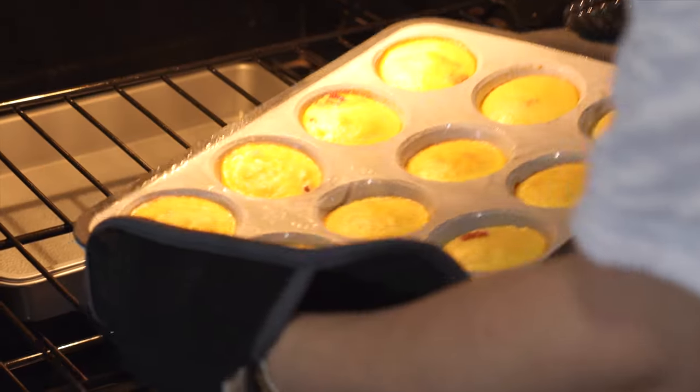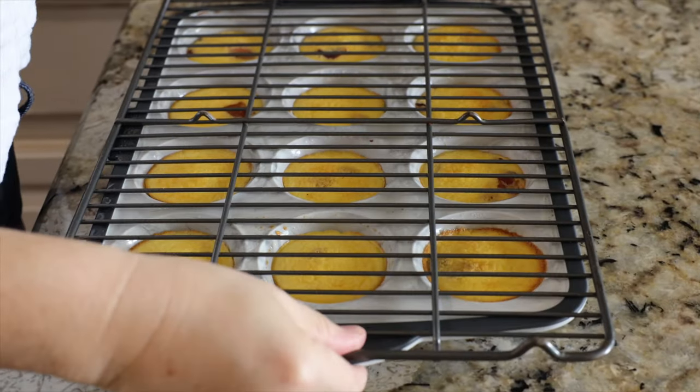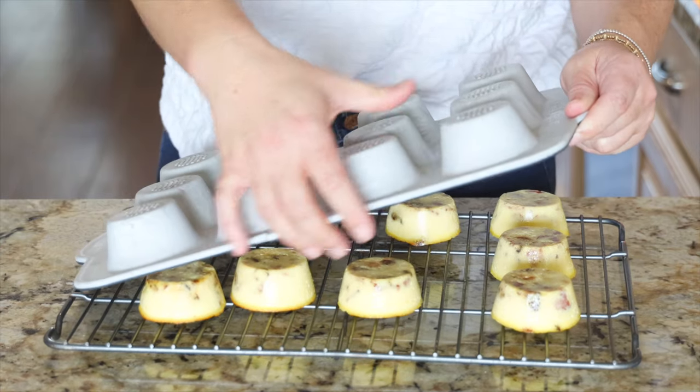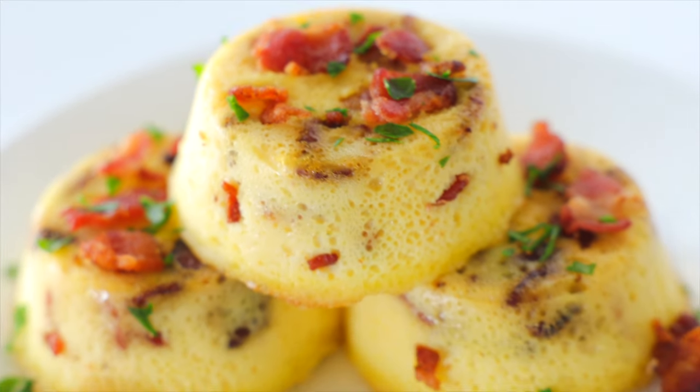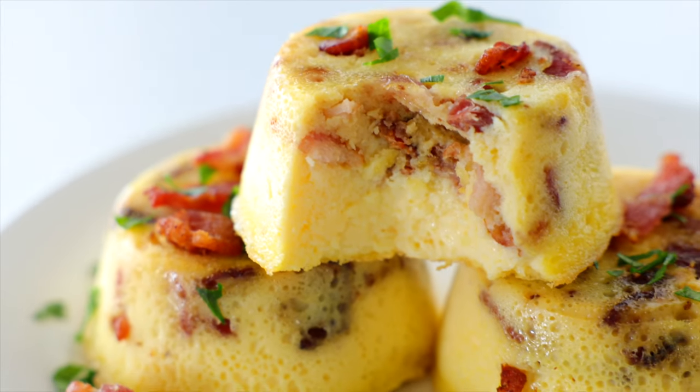Remove them from the oven and allow them to cool for about 10 minutes. Then turn your pan over and pop those egg bites right out. These are an excellent make-ahead recipe — once they cool, you can put them in a freezer-safe container and freeze them for days or even weeks ahead, or pop them in the fridge and reheat them over the next couple of days.